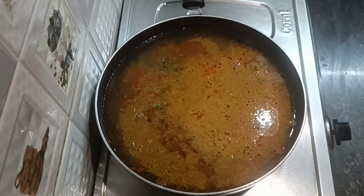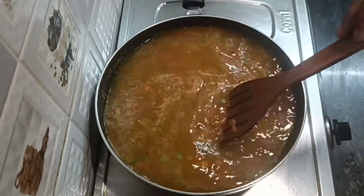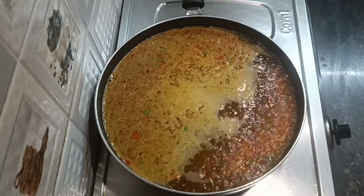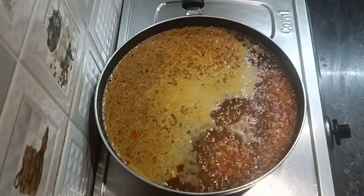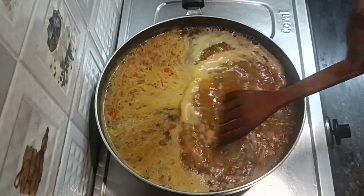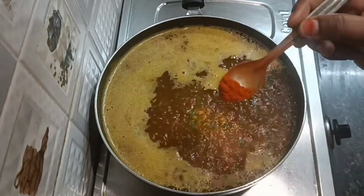Let us pour a layer of color and stir it in. Now we will add the color — we will add 2 of the color. Now we will add a little color to the mixture.